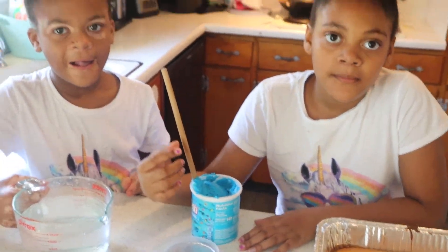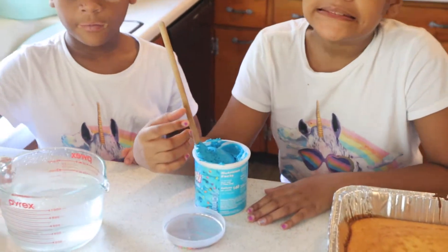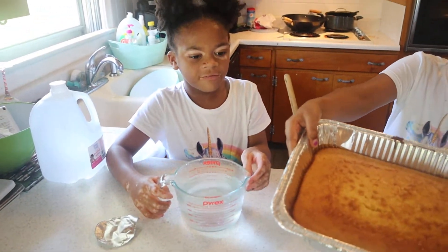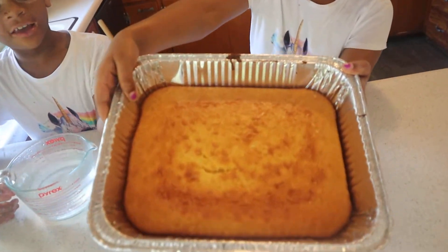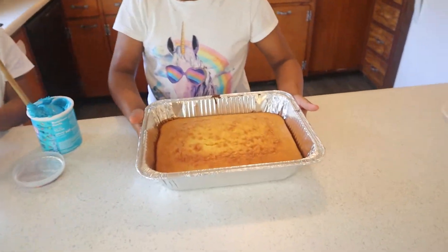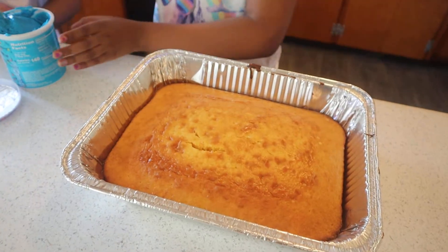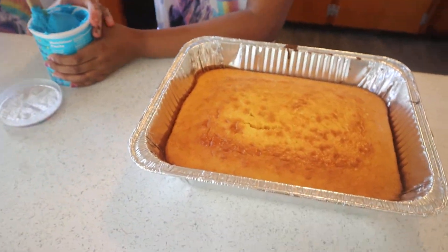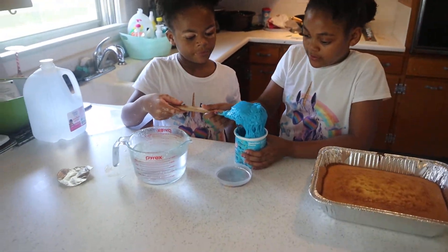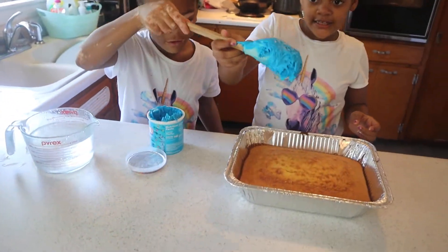Hey guys, welcome back to our channel. We are done with the cake and this is part two of the cake baking video because that cake just got done. We did let it cool down a little bit — it was really hot when it came out, and it's not a good idea to ice the cake when it's hot. So now it's time to decorate it.